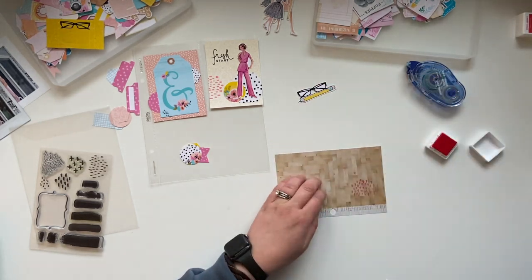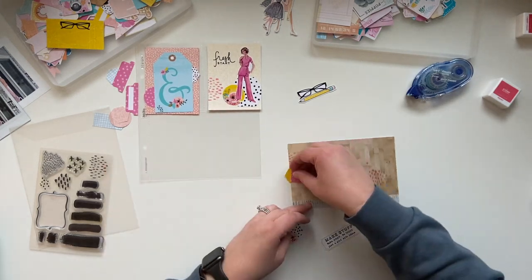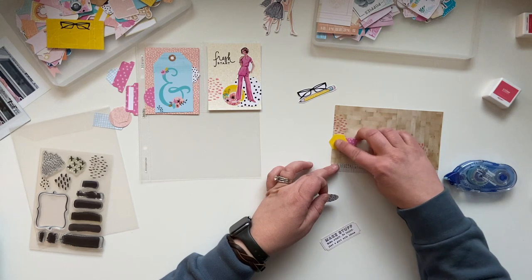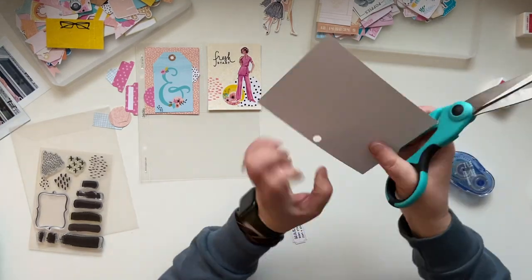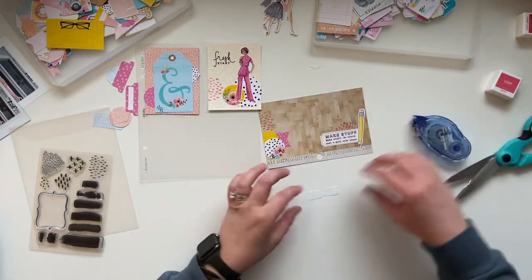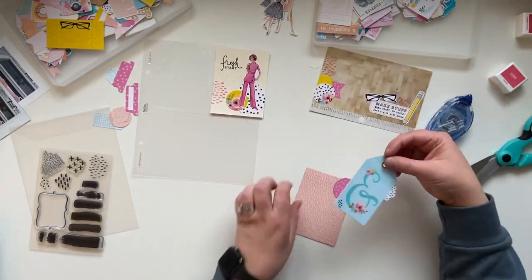I'm going to pull in that mark-making stamp once more and just put a few more spots, turning it for a little more interest. Then I build out my cluster on the side. This is a great way for me to get back into crafting and just make something fun, bright, and cheery — having fun with building layers and clusters, which I struggle with, but every time I do it I'm so pleased. It just makes my little heart happy. That's really the whole point of this project: just find some happiness.